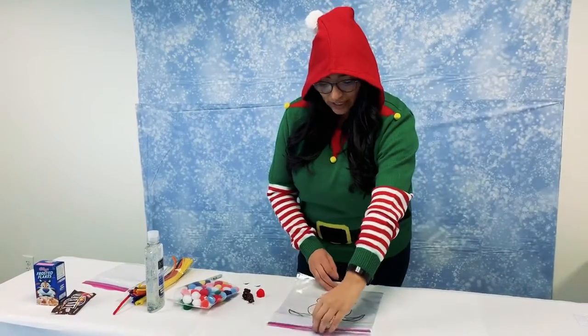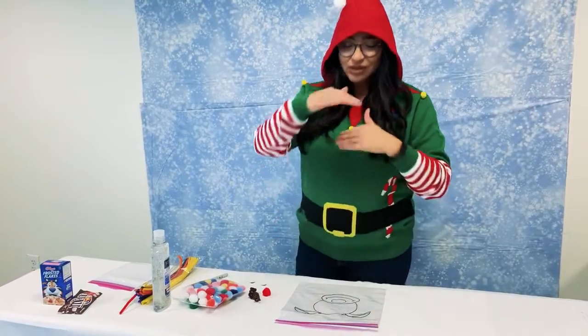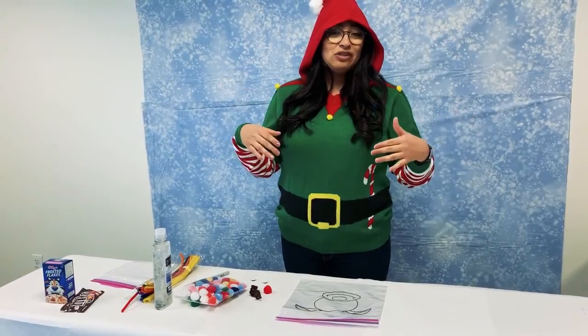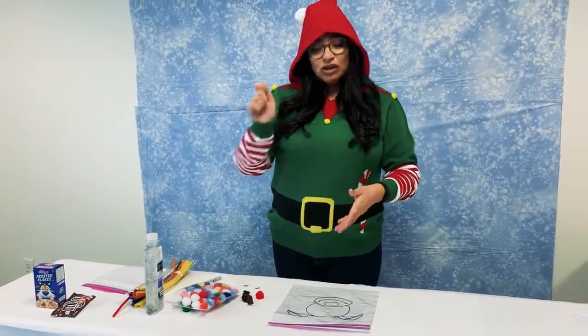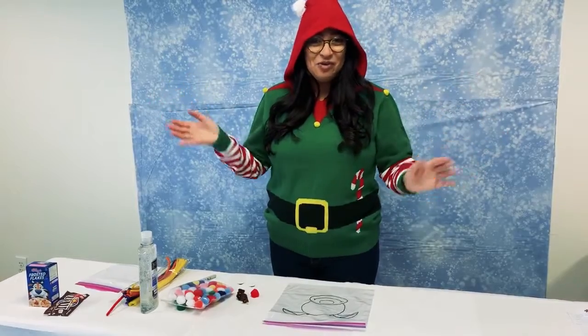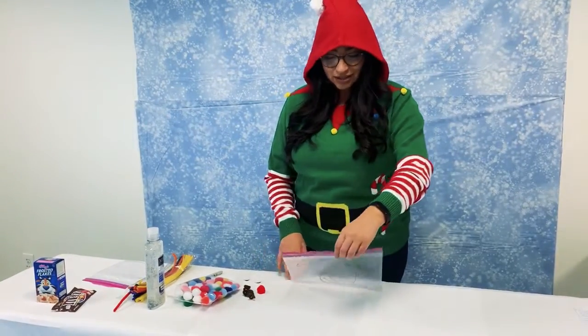I can go ahead and provide a copy of the reindeer and send that to you in an email as a PDF. All you would have to do is print it out and you can copy and trace it, or just freehand it — it can be whatever reindeer you want to make. So let's go ahead and get started.